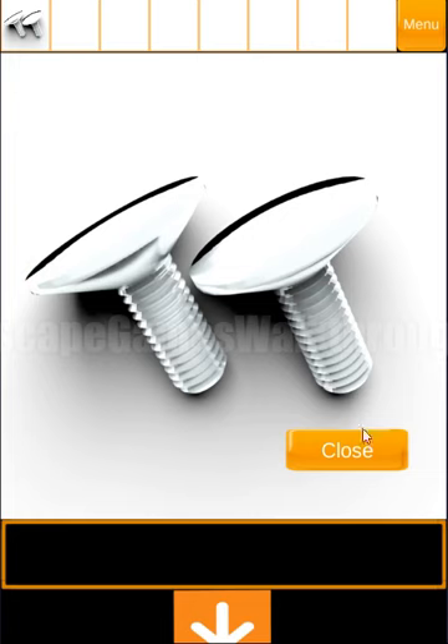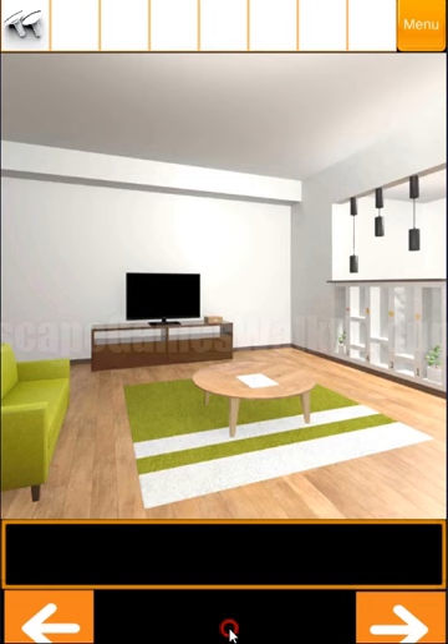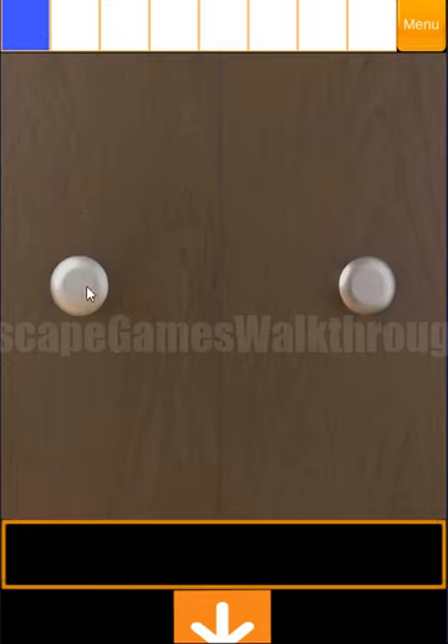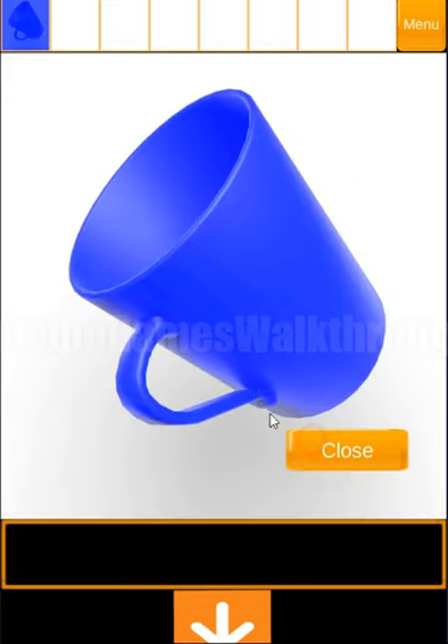Let's look on the sofa first. Here we can see we can take two screws. And the screws fit here to open this wardrobe. Let's open it. Here we can take a cup.